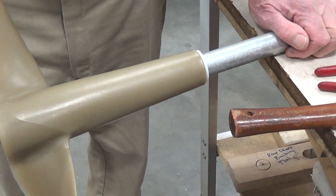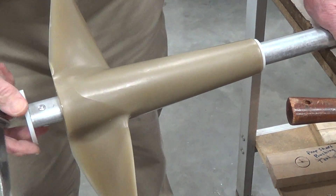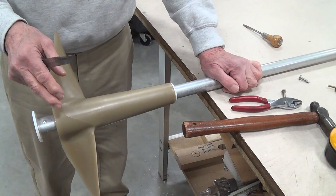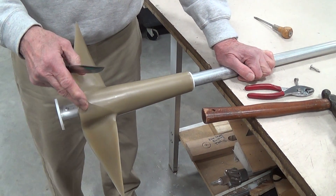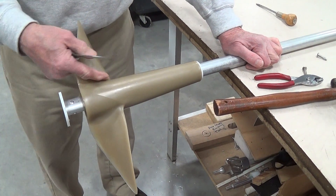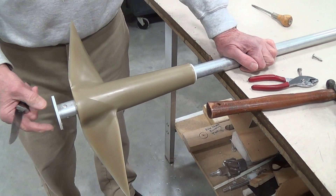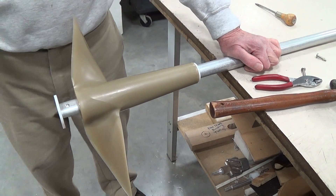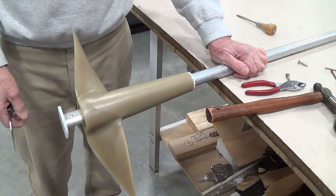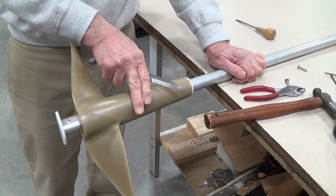Putting it back on is of course the reverse, and we are not going to show that today. The important thing to remember is that the propeller has to move forward on the drive shaft. You can't just take these two screws out and pull it off the back — you have to take this fitting out of there. That's it for today.